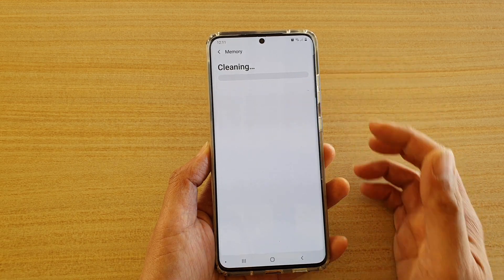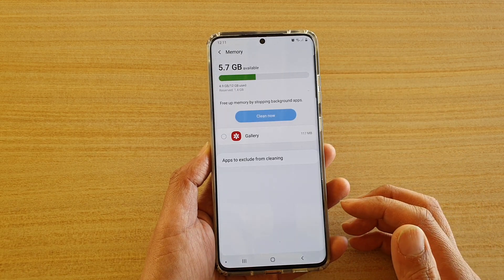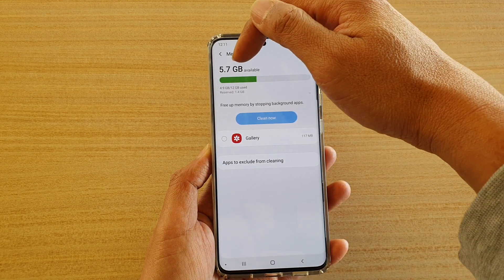So you can see it will free up all the apps not being used. And that's it — now I have extra memory on the top here.